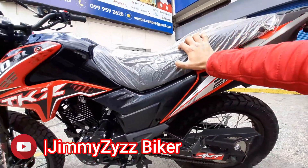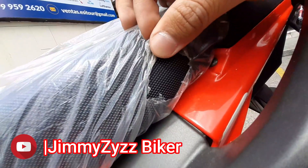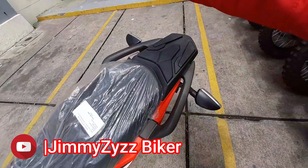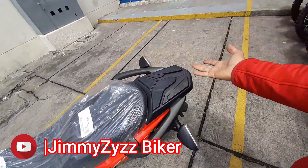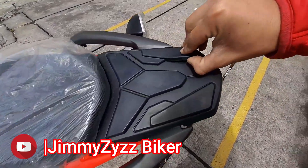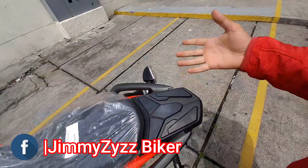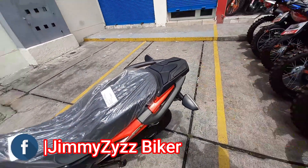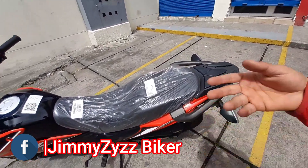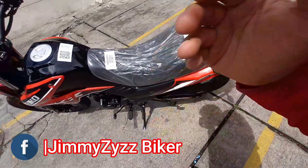Su asiento es monoplaza, es decir, de una sola pieza, con esta textura agradable. No contamos con parrilla en sí, sin embargo, bajo el asiento contamos con un anclaje para un baúl si lo desearas. Contamos aquí con agarraderas para que el pasajero vaya fijo y más que todo seguro.